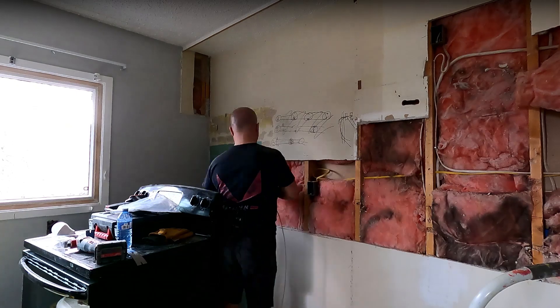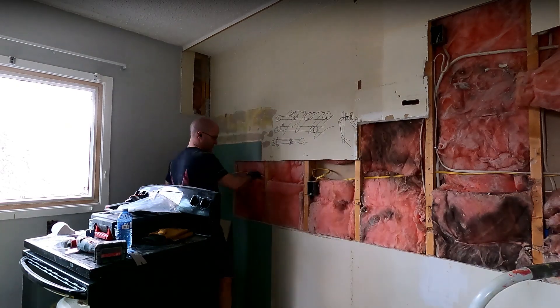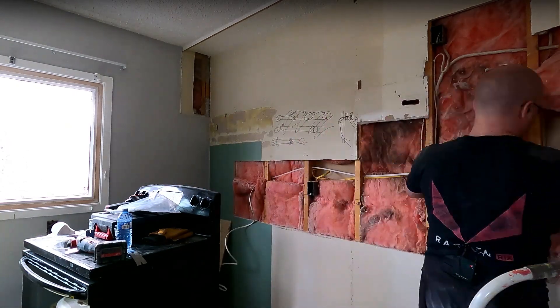The rest of the day was spent running cable, which isn't much fun to watch if I'm not giving good explanations as I go, but I did it and now it's done.